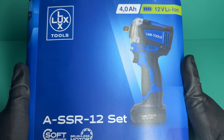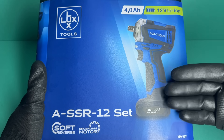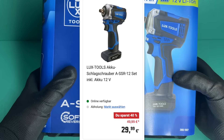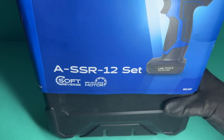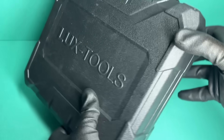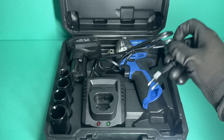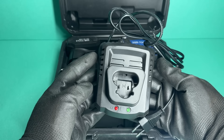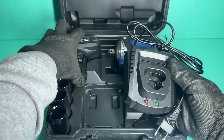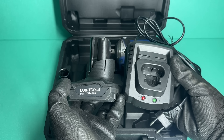The first contender is this 12-volt impact wrench from LuxTools, a brand sold at OBI. I picked this one up from their German online store for 30 euros. For that price, you get a very simple yet sturdy 2-amp charger — not the fastest, but it will fully charge the included 4Ah battery in about 2 hours, which is more than acceptable at this price point.